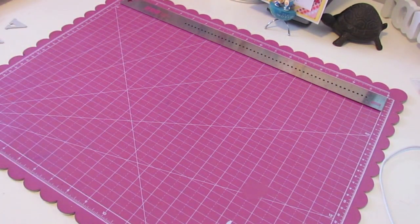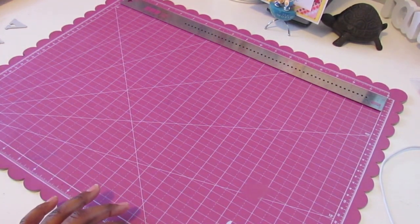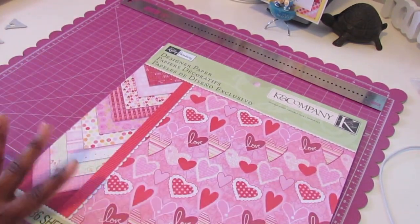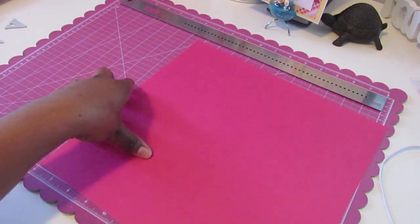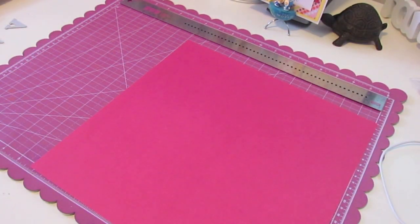The paper I'm using is by Kay and Company and it is the Valentine collection that I picked up at Michael's. I'm not going to flip through it because I don't want to make this video a long one, so let's get to it. The first thing I did was get my base paper — this is a textured basil cardstock. I don't remember what the name of the color is, but that is the first part of my layout.